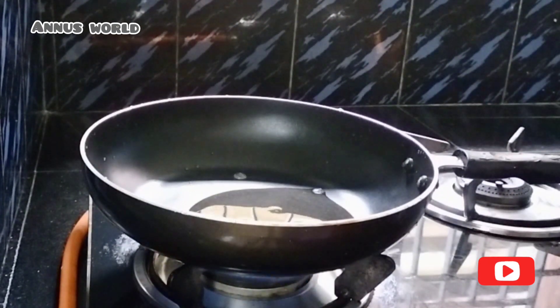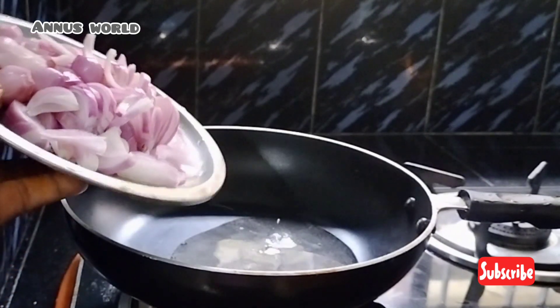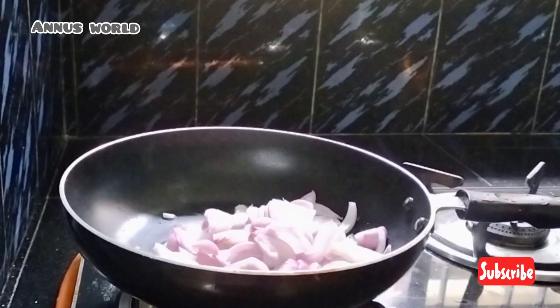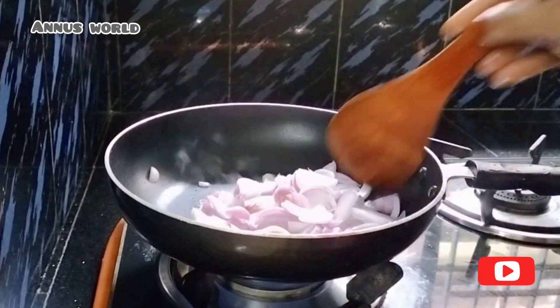I'll pour the rice in the pan. I am going to add the sugar in the pan. I will add some sugar in the pan.